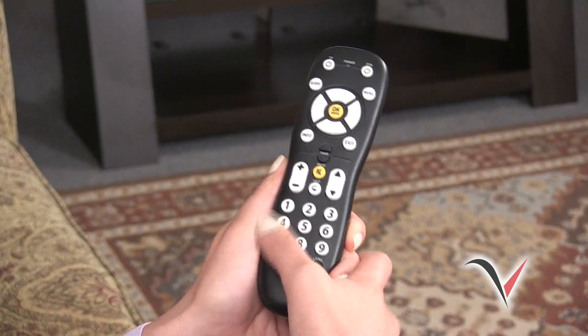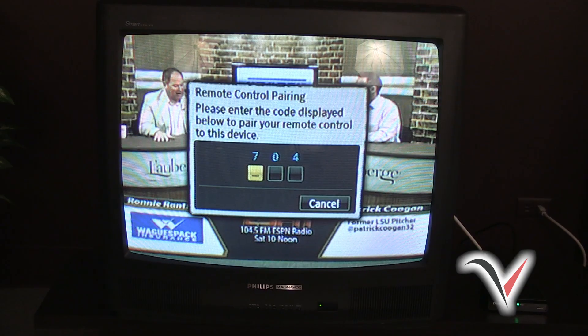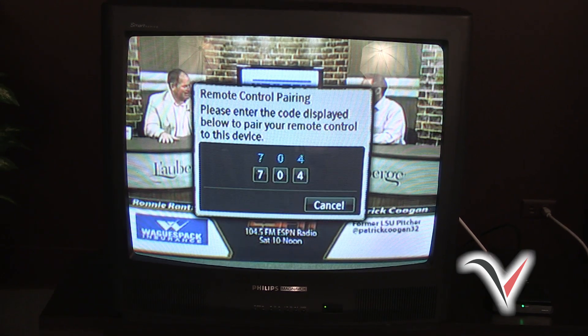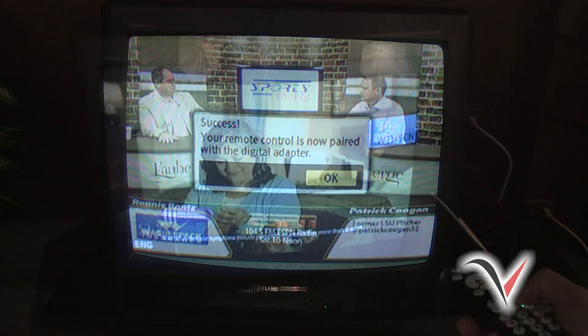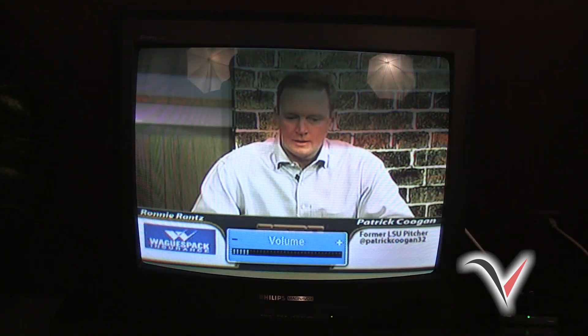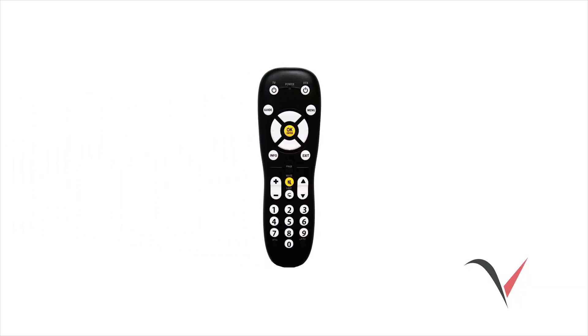Next, press the Menu button located at the top right-hand corner of the DTA remote. This should prompt a 3-digit code to appear on your TV screen. Now enter the 3-digit code using your DTA remote. If the pairing was successful, you will see this message on your TV screen. At this point, you should be able to change the channel and adjust the volume on your TV. The last step is to set up your DTA remote control to turn your TV set on or off.